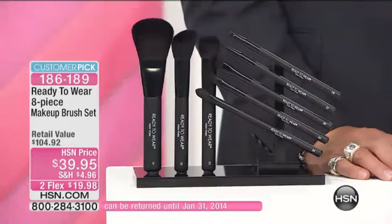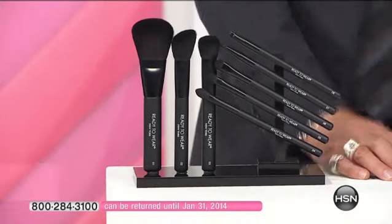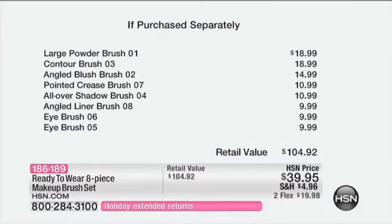I know, it's unheard of. But I don't want the people at home to think, oh, what's wrong? No, it's just an incredible deal. That's all I can say. Because really, they're amazing brushes.